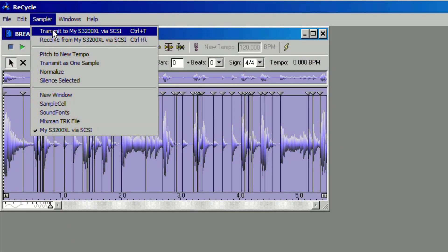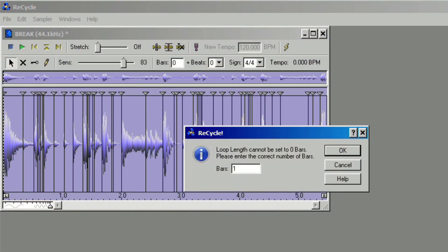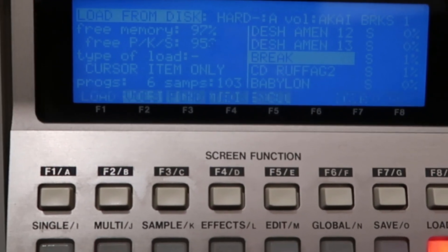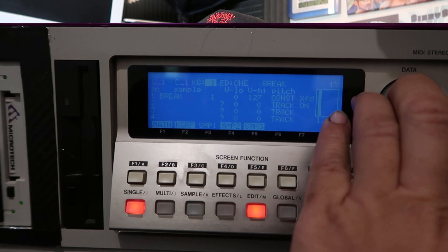Back once again with another video. Today we're going to talk about what is actually needed to connect Recycle to your samplers. It's pretty straightforward — after a long and struggling process to get this working, I finally found a way that works perfectly.